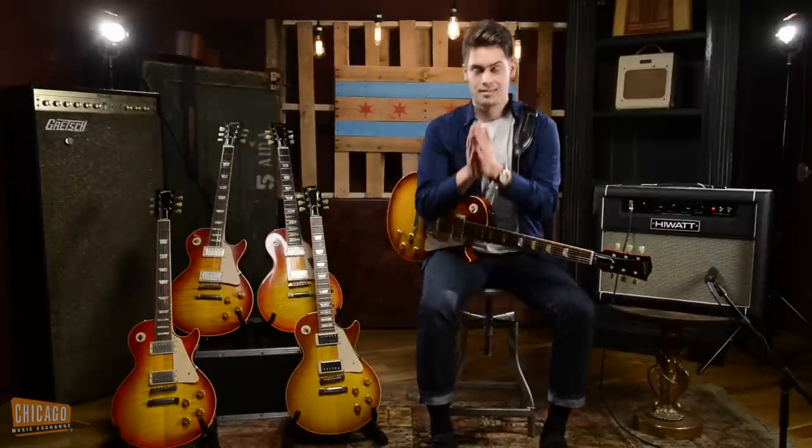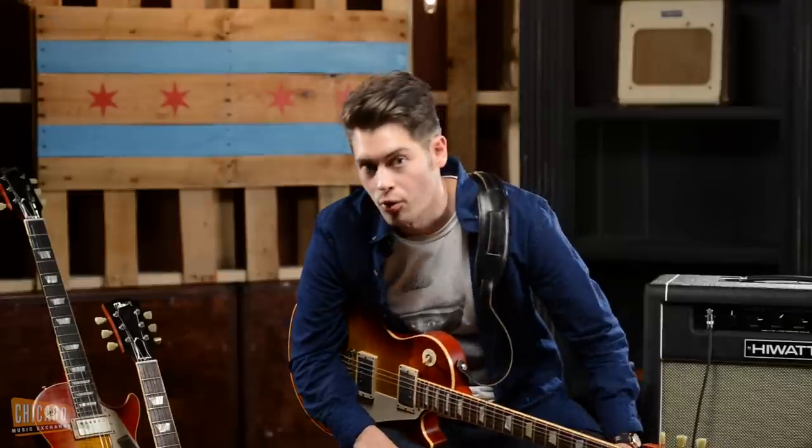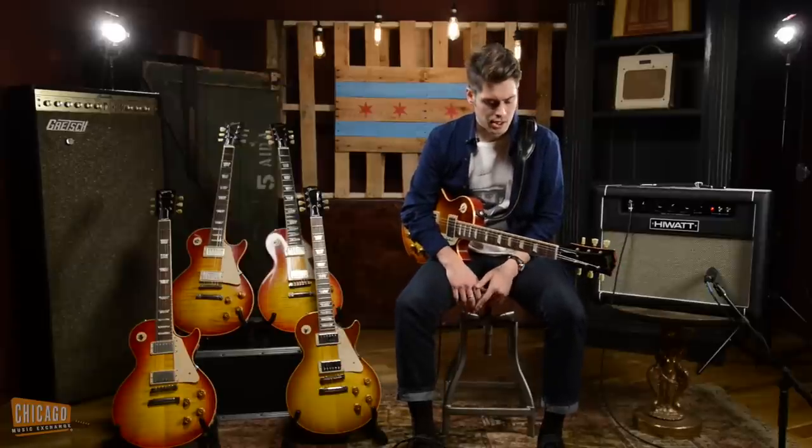Namaste, people of the internet. I'm Andrew. I'm here at the Chicago Music Exchange, or as some of you may know me as, not Joel. But nonetheless, I'm here to demonstrate some of my favorite guitars here at the Chicago Music Exchange.